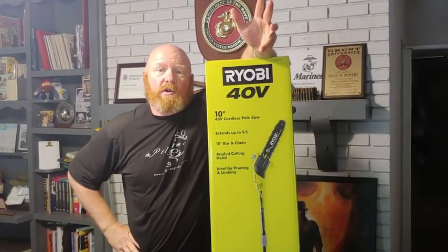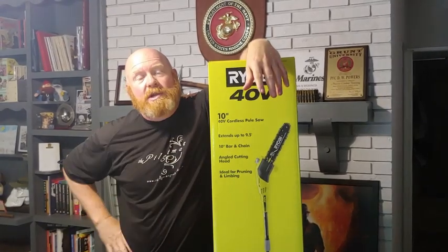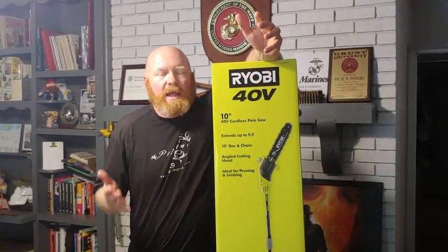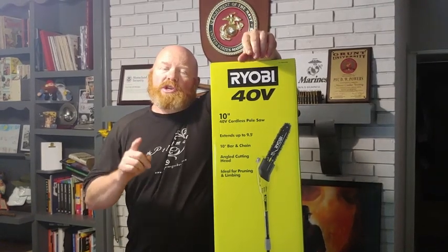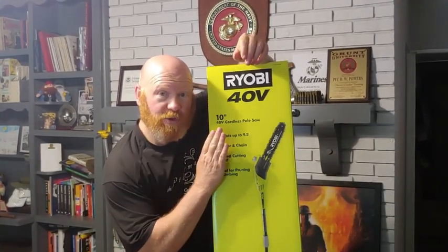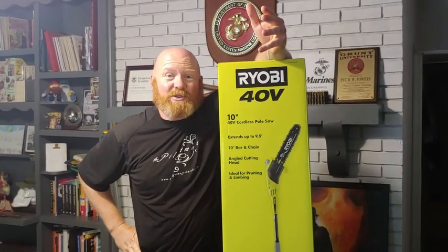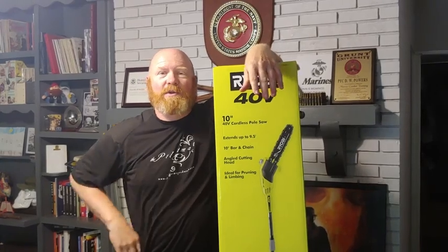It's like a $300 lawnmower, but it had no battery. So we looked at the batteries online, and we found out it's just as cheap to buy a new toy with a battery and charger than it was to buy a battery and charger by itself for the lawnmower. So we bought a new toy.